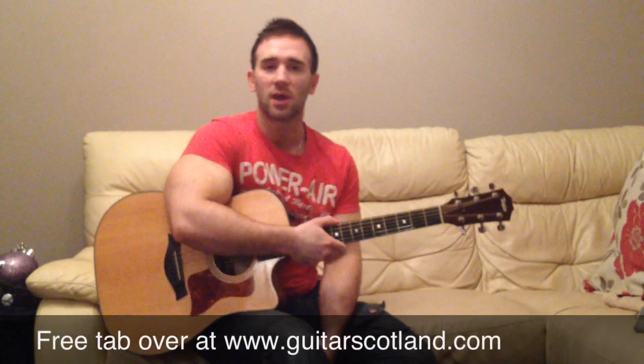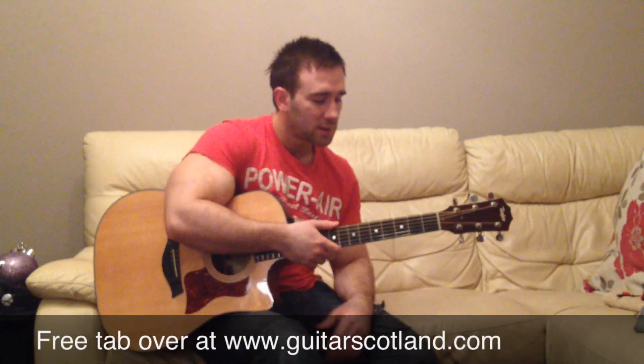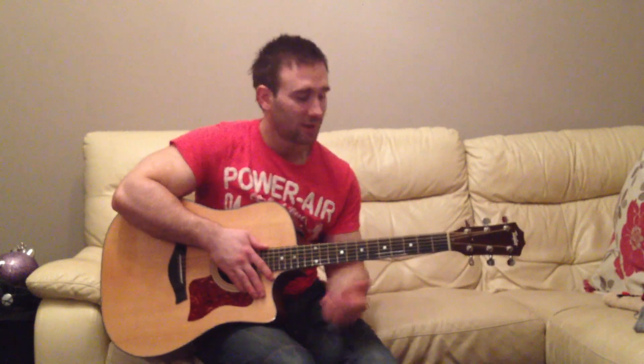Hey guys! I've got a quick percussive guitar video for you today. It's something I used to play around with and it's quite easy compared to most percussive guitar effects on acoustic these days. If you watch any of the cool stuff like Andy McKee or whatever, it's terrifying — so you've got to start somewhere. Here's a good place.